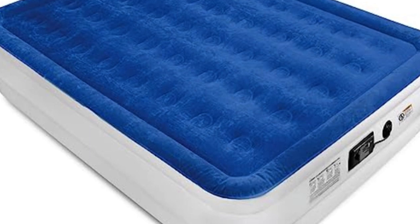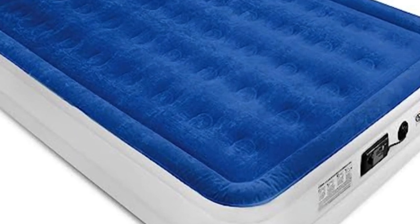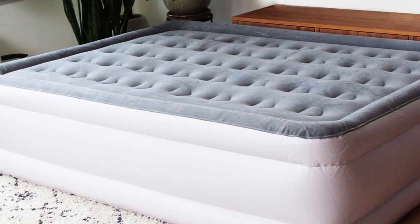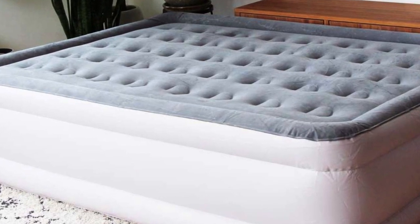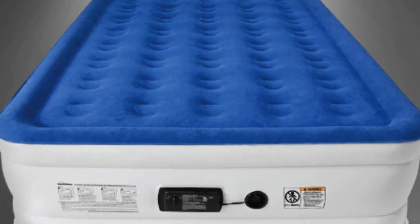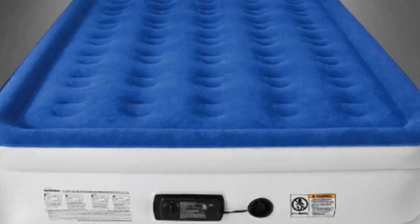Conclusion — a luxurious airbed that's worth the cost. Though the Sound Asleep Dream Series Air Mattress is more expensive than many options out there, we found the quality and durability worth the splurge. Plus, we love that the company offers a one-year warranty.